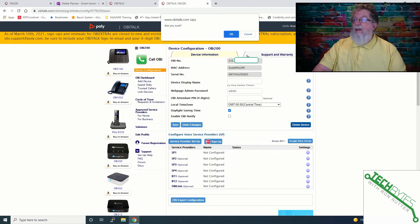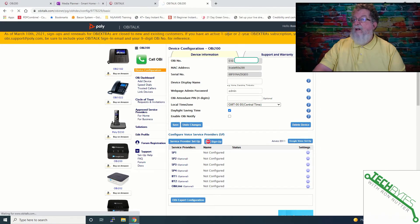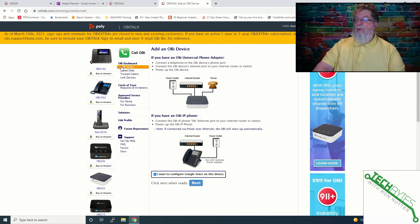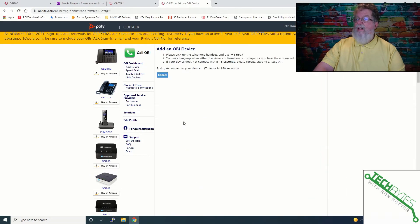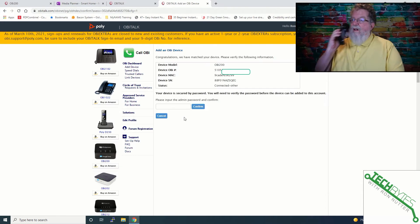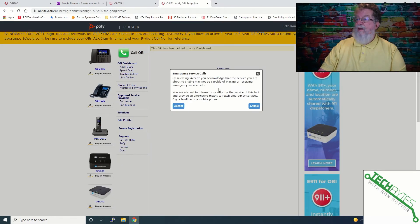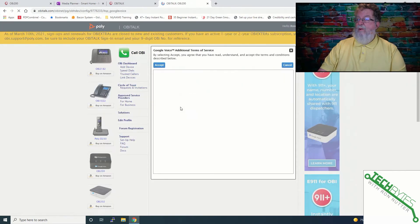We're going to delete the device because something got hung up in the process. So we've deleted the device — we'll go through add the device again and click next. Dial star star 5 6 6 2 7. Now we're good. Let's try the admin password — we haven't changed that. We will say never on that and then click accept.